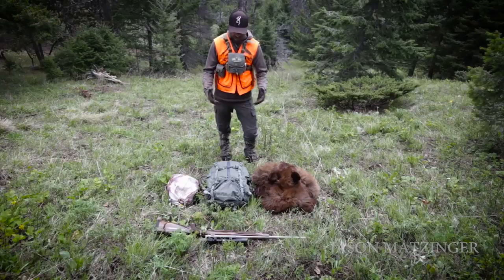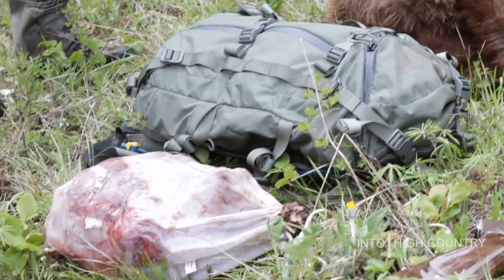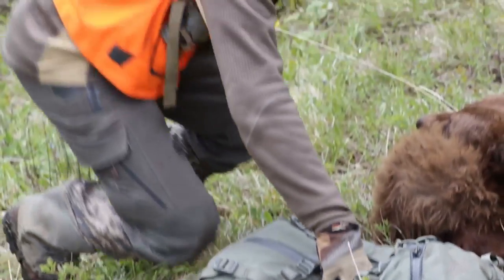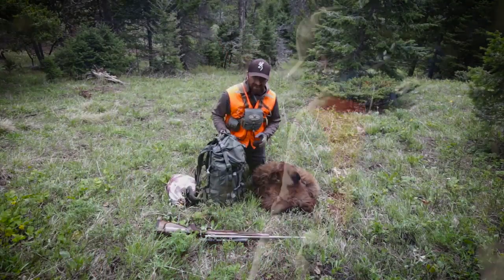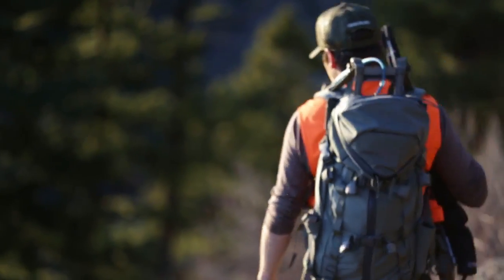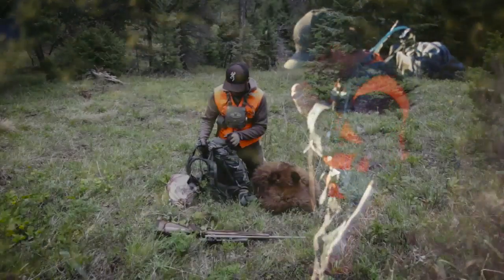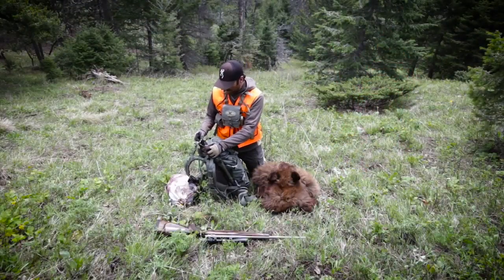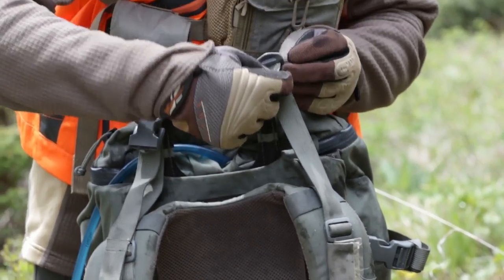One question I get asked a lot is how exactly do these Mystery Ranch packs work? How do you pack out a load with all of this stuff after you're in the field and get something down? I'm going to walk you through how I personally like to pack a load out and how these packs work best. This pack is the Mystery Ranch Pintler — the first year I've used this particular pack. It's a little bit smaller than the Metcalf I've been using in the past. Got the new nice frame on there, almost two pounds lighter than the old one.